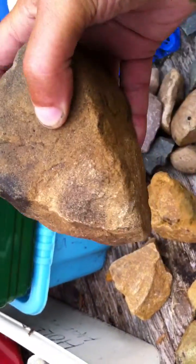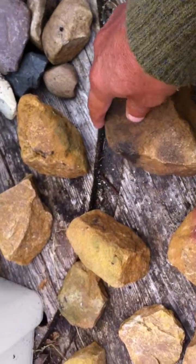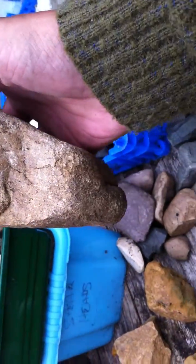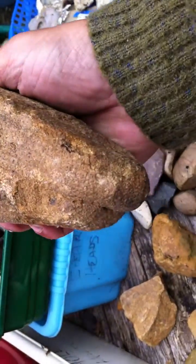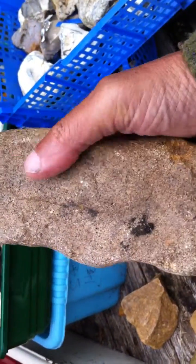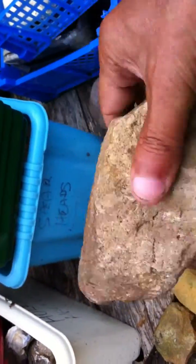Here's a rather heavy duty tool. This one's very heavy and well worn. You can see how it's been made into this tall shape, flat along the back. It could have been used as a kern, or for grinding, with a good grip on the top.